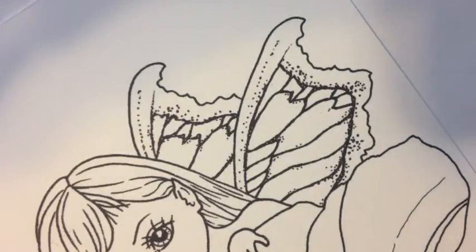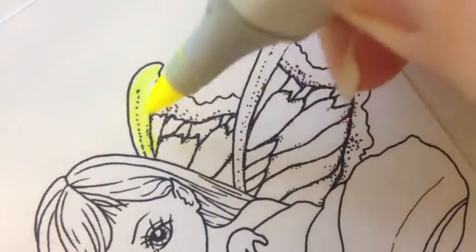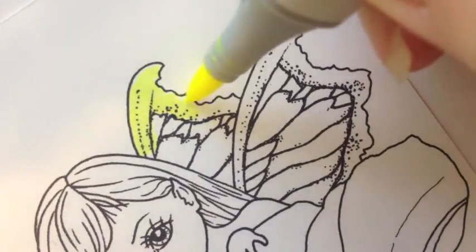I'm going to start the wings using FYG1. It's one of their fluorescent shades. I'm going to have a color blend on these wings — they're going to blend from one color to another. It's going to be beautiful.